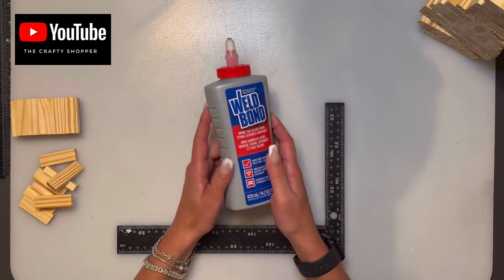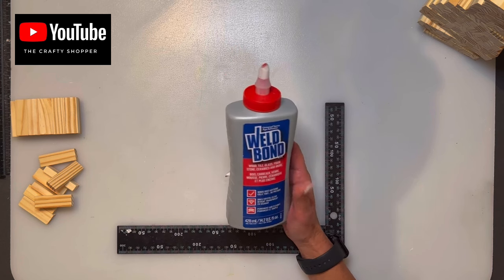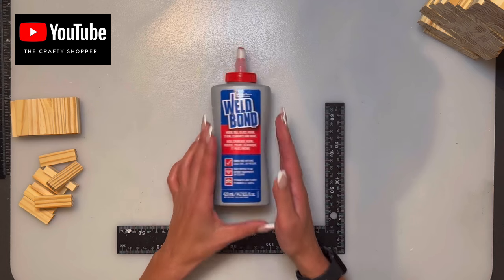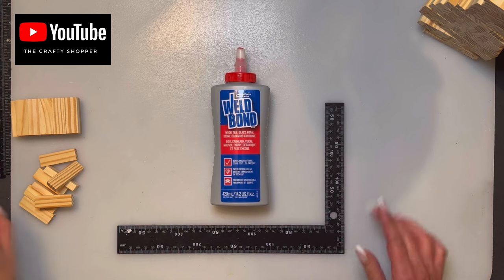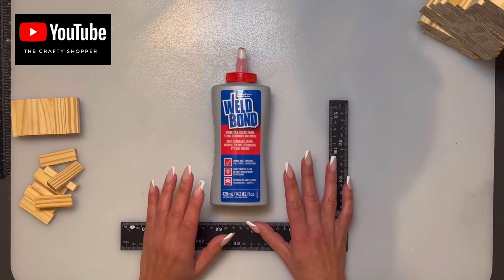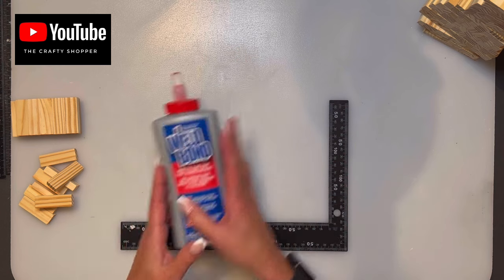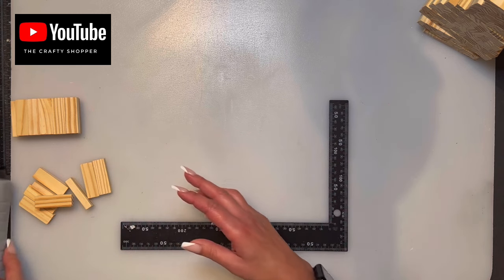My preference for glue is Well Bond, which I buy at Rona/Lowe's. You can use Gorilla Wood Glue — I've never tried it myself — and Dollar Tree does sell wood glue that some crafters use without issue. I would not suggest hot glue for sealing blocks on any of my builds, because wood glue or hot glue won't seal the blocks properly and they'll eventually fall apart.